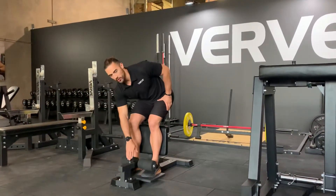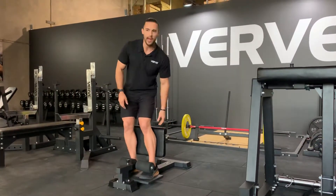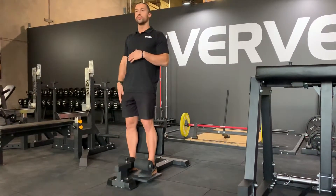You get in, you have an adjustable knob in the front, adjustable knob in the back to raise or lower the pad. Easy for you to start your movement.